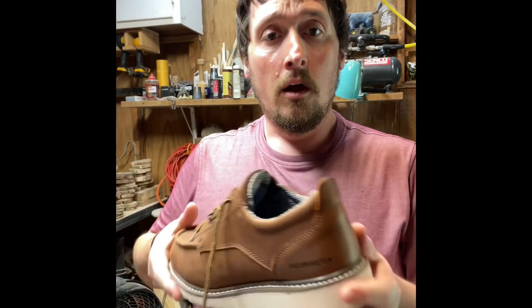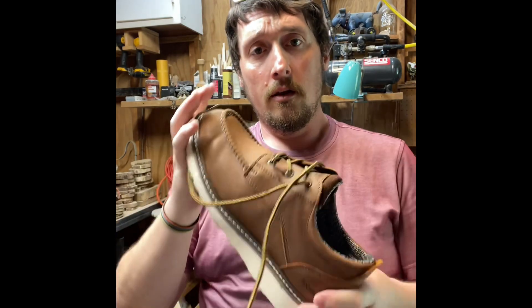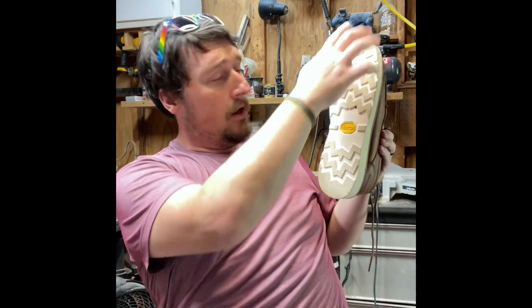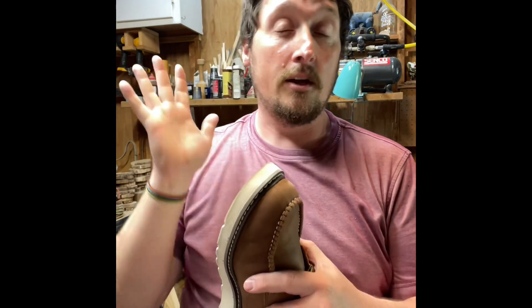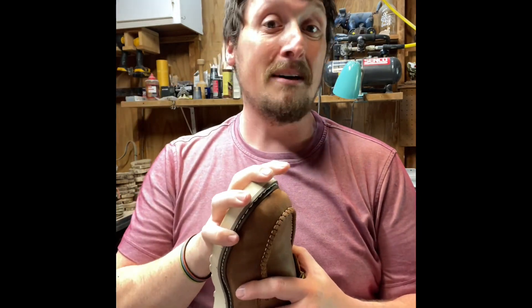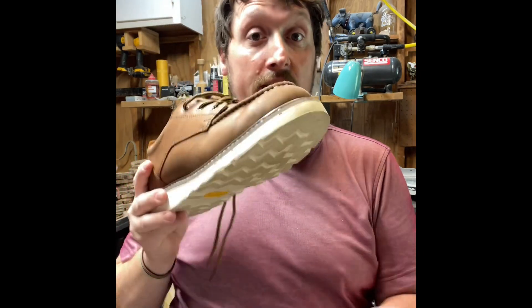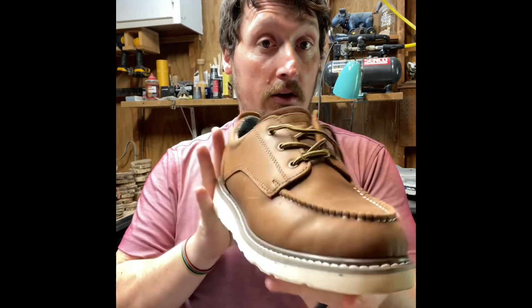Before we put them on, let's show a little bit of them. We got a nice padded collar. We got a Vibram bottom — the Vibram name is from Vitaly Bramani. These are the same soles they use on military boots, hiking, and mountaineering. Rock Rooster decided to use that same quality sole on these shoes.